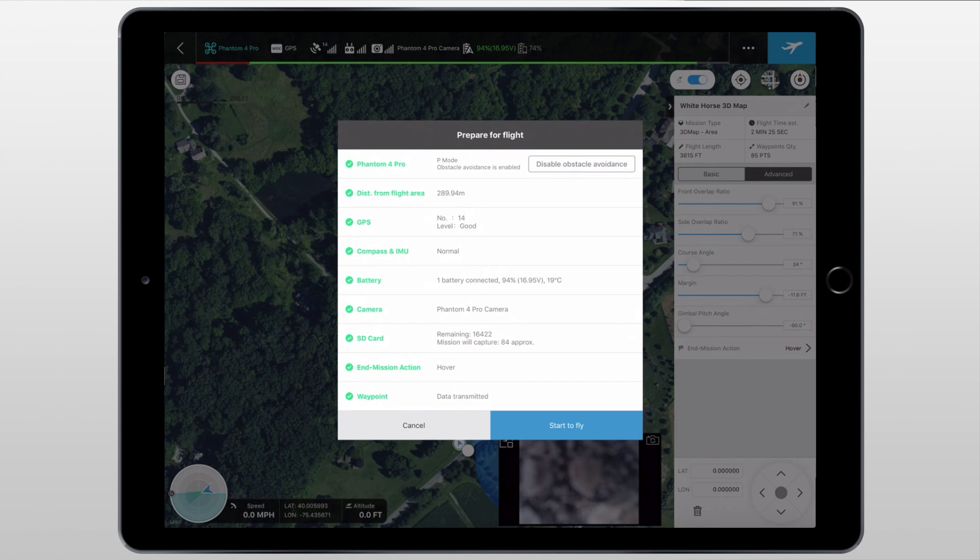The last thing I wanted to go over is this screen that pops up once we go to take off. Basically it's kind of like a prepare for flight checklist. It shows us which drone we're using and which mode we're flying in, the distance from our flight area, the GPS, the compass and IMU, the battery, the camera, SD card, and mission action as well as the waypoint. Once you see all green, you should be good to go — hit start to fly, and make sure there's nothing above you so the drone can take off smoothly and not run into a tree.